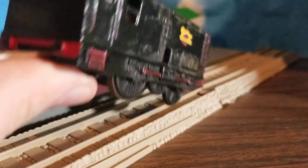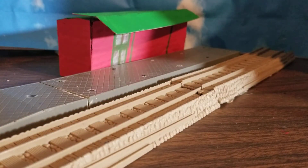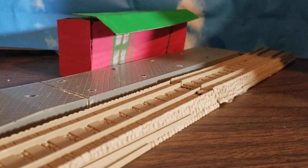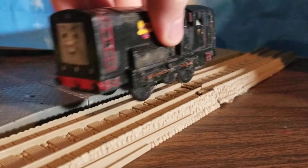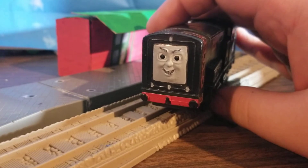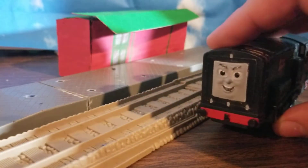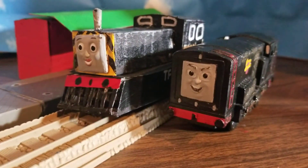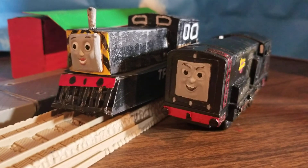Then I Mod Podged him. This was one I started and finished the same day — shocker, right? I gave him white windows in the front, because Tomy couldn't be bothered to make those 3D. So that's Diesel. I repainted his face, and I did a really good job on his face — I'm good at repainting faces, but not so much drawing. Anyway, guys, that's all I really have for today. So that's been Mavis the Quarry Engine and Diesel the Diesel Engine. I suppose I will see you guys in the next video. Bye!